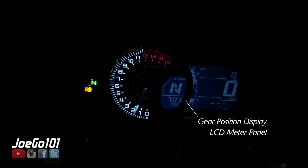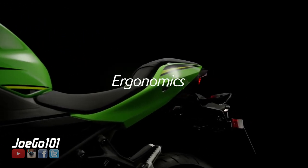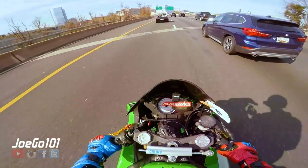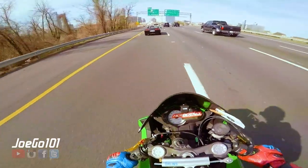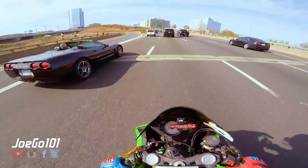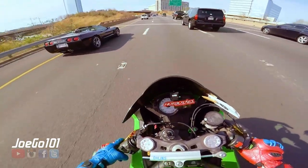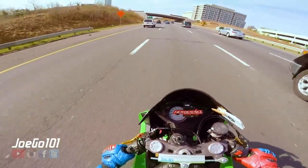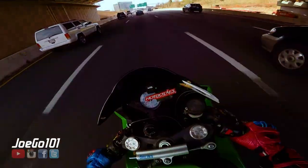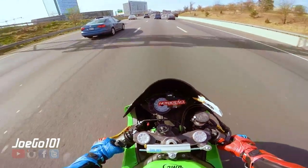You'll have fun with it and I think it's a bike you'll probably keep for a long time, because even if you upgrade you'll probably still keep it. It's a great alternative for the track because you won't care about it so much. It's a great bike to add to the stable for people that have a bunch of bikes.